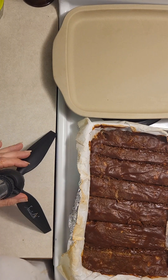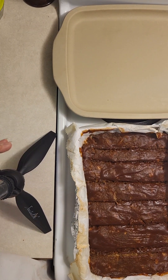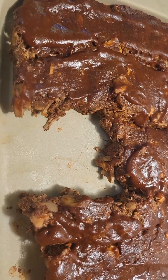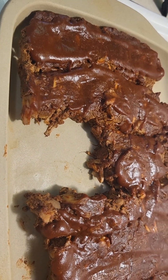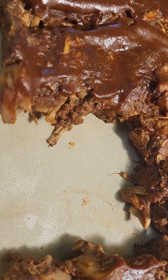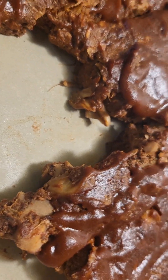Let me get this beauty all set up for her photo shoot and I'll show you the final product. Oh yeah — that bite disappeared quickly. These are so good!